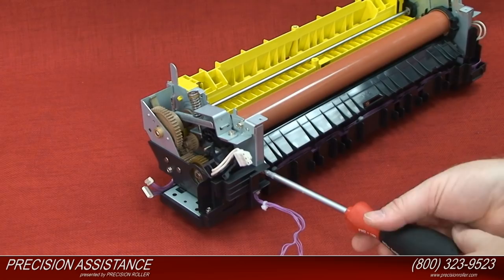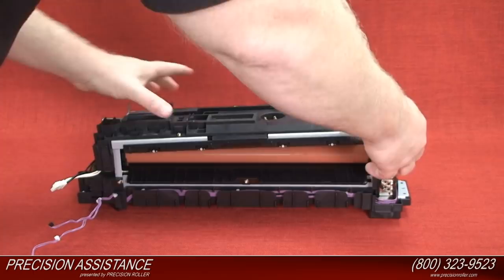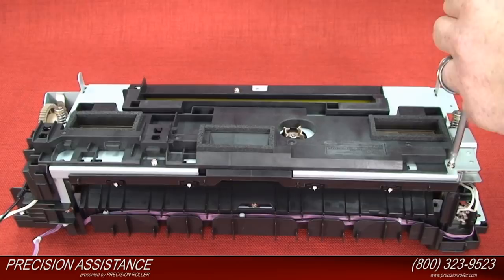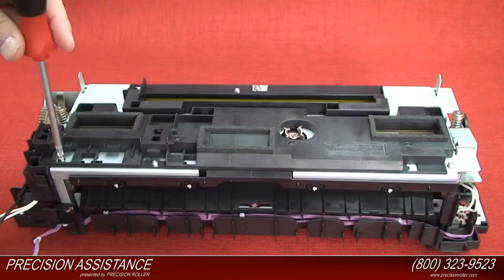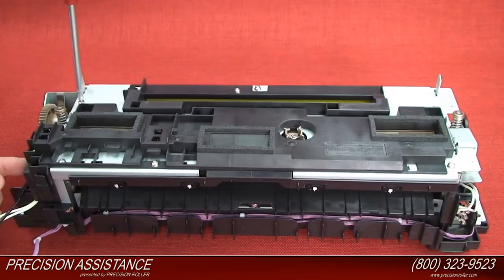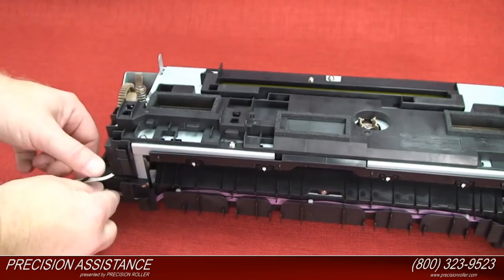Connect the top connector. Install the shutter unit into place. Install the five screws that hold the shutter unit in place. Install the two connectors.